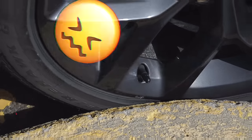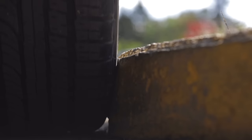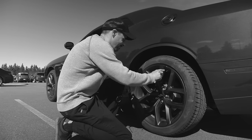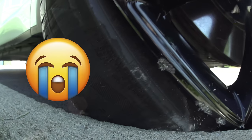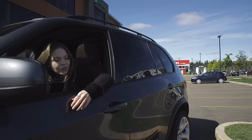Remember your last drive-through visit when you got that curb rash? The sound of the alloy against the curb. That embarrassed feeling when you see the scratch on your wheel. Leaving home early in the morning with the driveway's edge in the wrong place at the wrong time. That shopping day that cost you more than you planned.